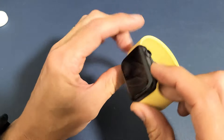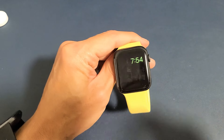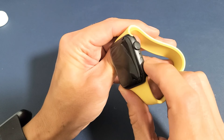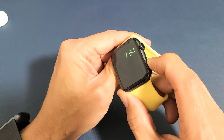Now let's get out. Press and hold the side button — here's the side button right here, not the crown button, the side button. So I'm going to go ahead and press and hold. Do not let go until you see the Apple logo appear. This usually takes about 10 to 15 seconds.